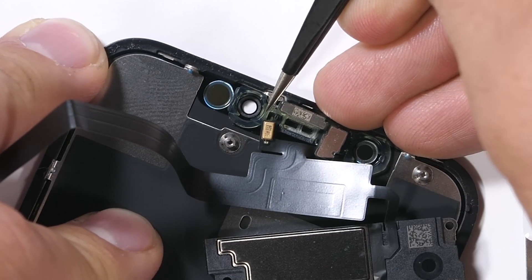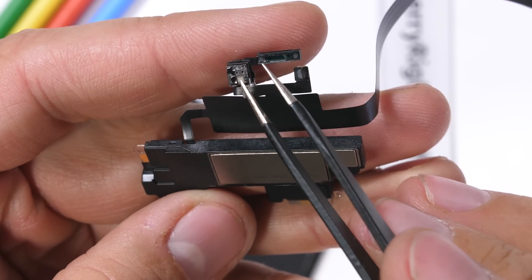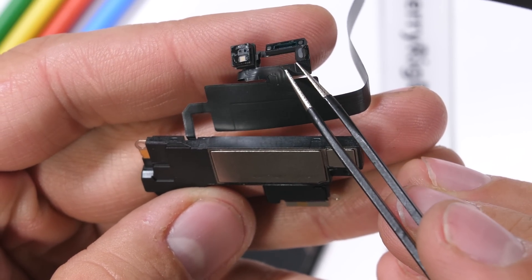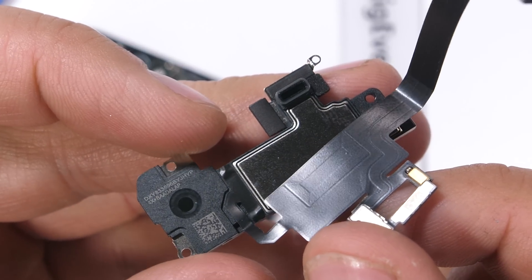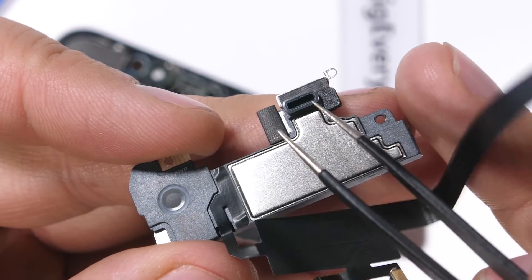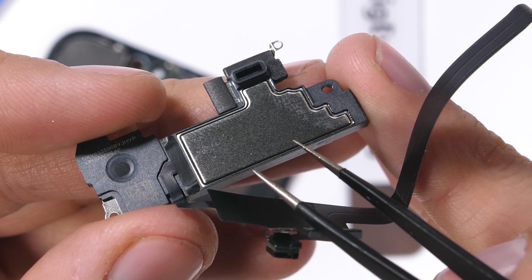The back glass still costs $399 to replace and can only be done through Apple. There were 4 screws holding down the earpiece and front sensors — three were Phillips head and one was a Y000. Apple's keeping us on our toes. These front earpiece contraptions are pretty simple. I'll link as many parts as I can in the description along with the tools I've been using.